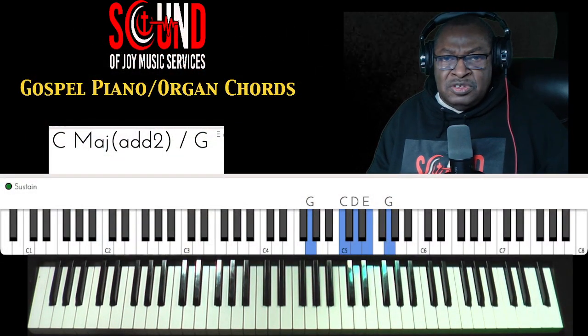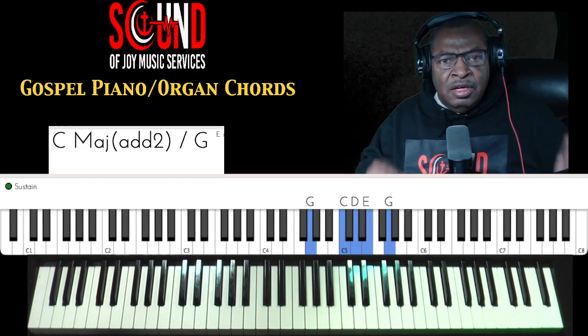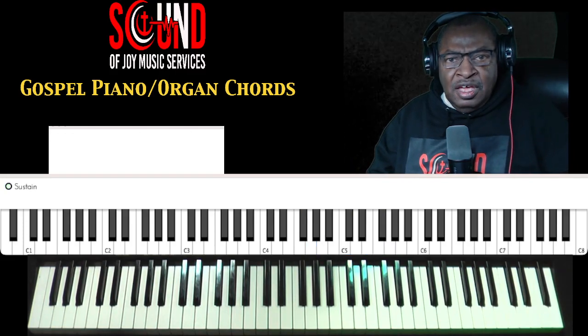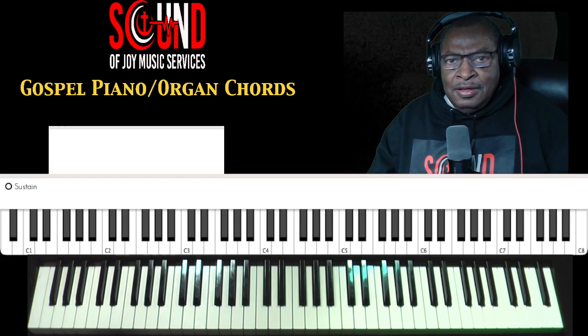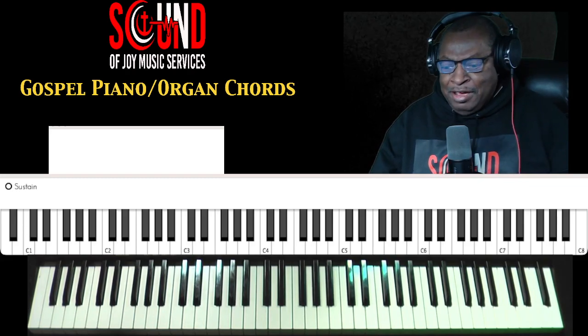Hi, Sam Tobert, Sound of Joy Music Services, and we're on to our next viewer request — the hymn Trust and Obey. The requested hymn is in the key of F. Let's get after it.